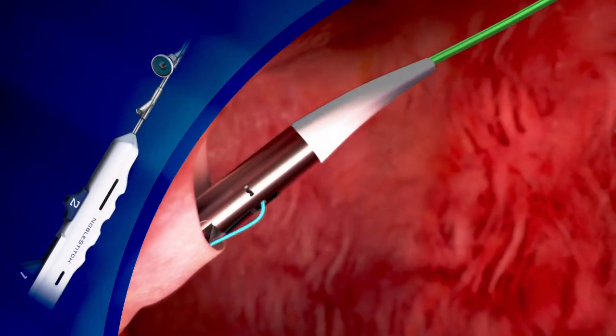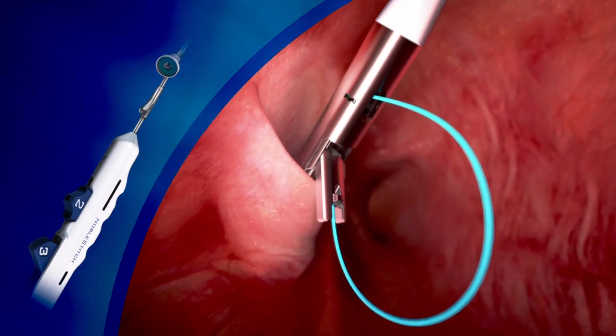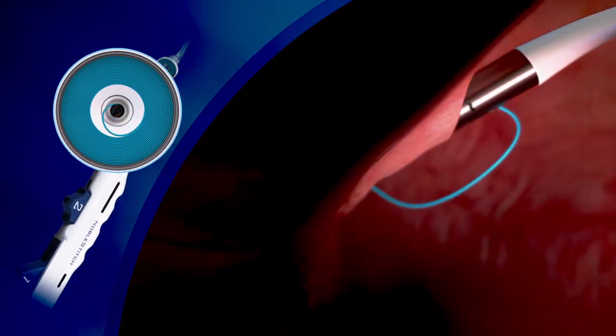Next, the primum device is advanced over the 032 wire into the left atrium. The suture carrying arm is opened and then drawn against the septum primum. The needle is then advanced to pick the suture up, the device advanced forward to clear the primum, and the arm is closed.